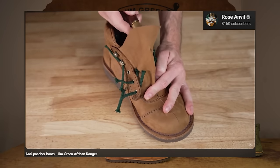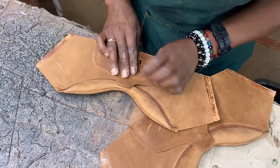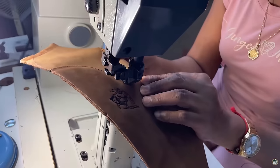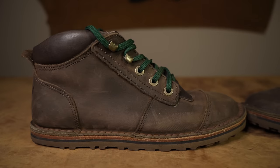On his main channel, Rose Anvil, he'll be doing a cut-in-half video — we'll be putting links to those in the description below. Those videos do a deeper dive into the construction and history of how we came to this boot. But today I'm going to give you a first-hand experience from the Jim Green factory of how I feel towards these boots.